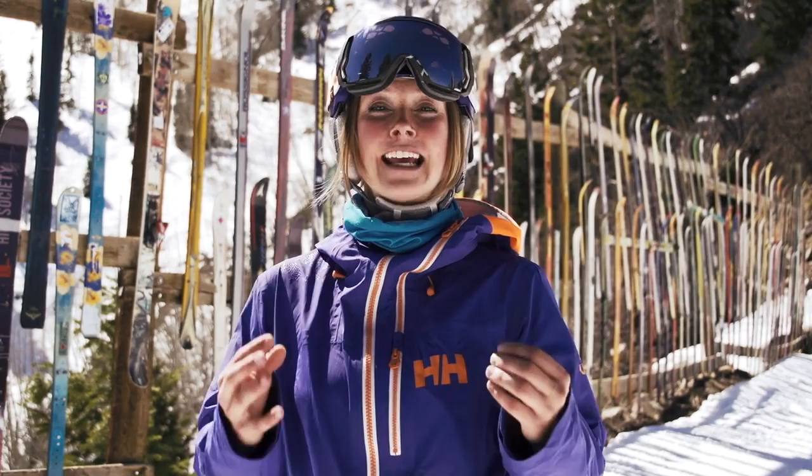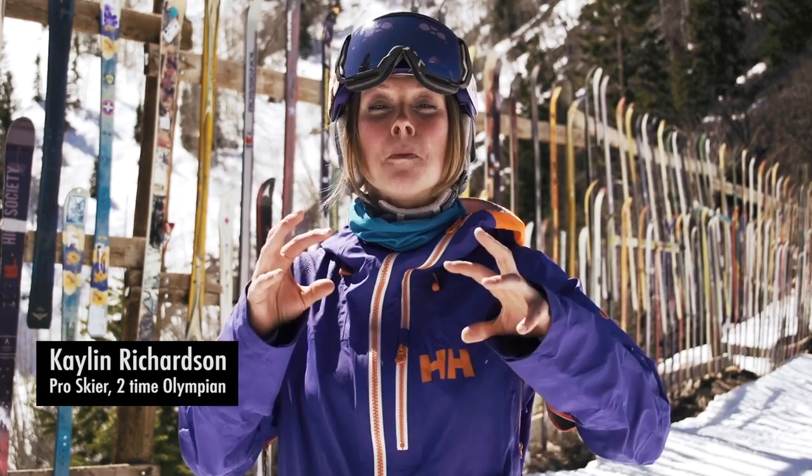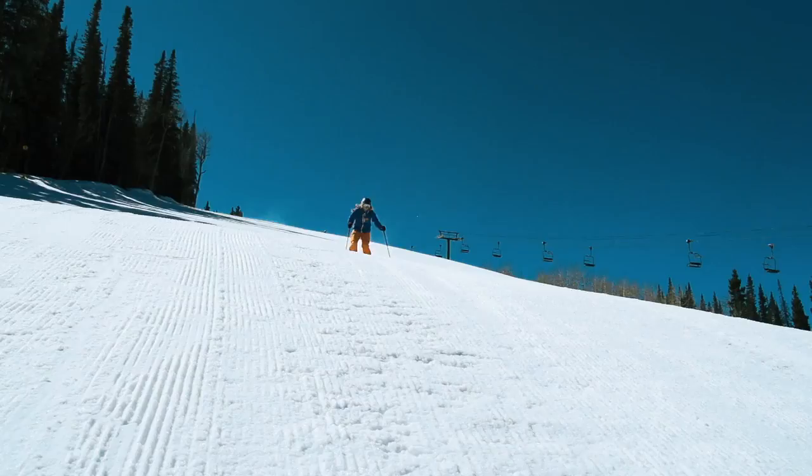I'm pro skier and two-time Olympian Kaylin Richardson, and today we are on Aspen Mountain and we're just getting our carve on. It's taken me 25 years to master carving, and I can tell you it is one of the most fun things to do on skis.